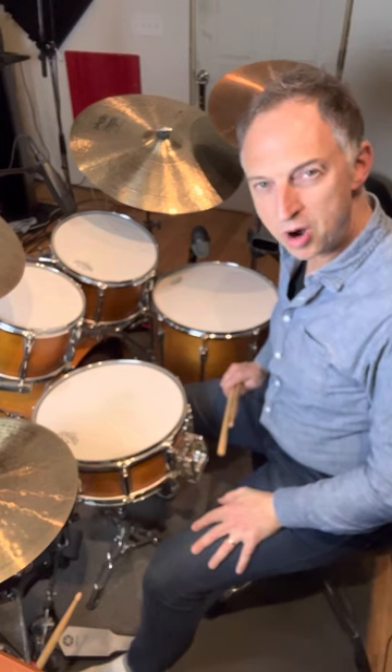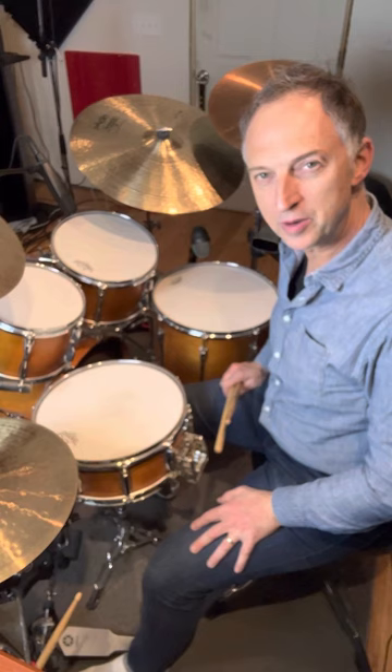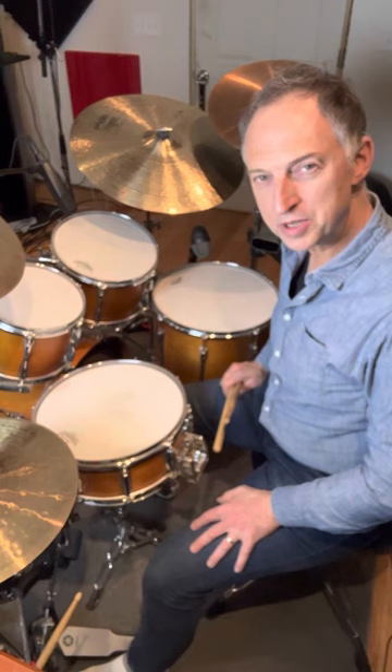Hey everybody, Mark Walker here. I want to talk about one of the most important grooves you can learn as a drummer, and that is the shuffle — more specifically, the jazz shuffle or swing shuffle.